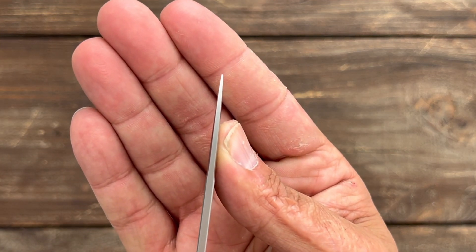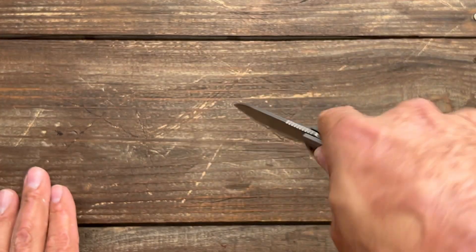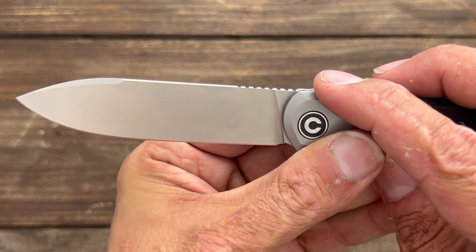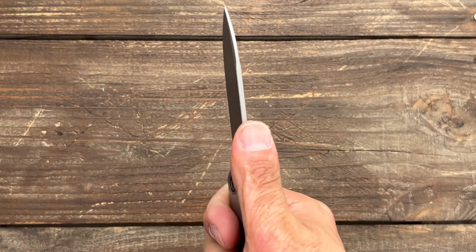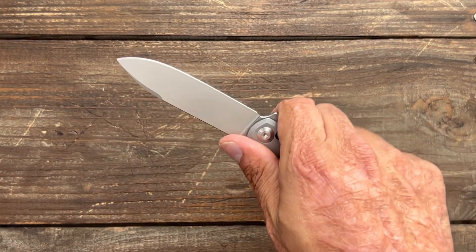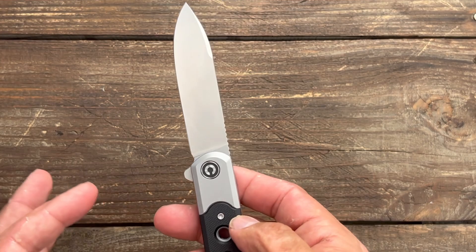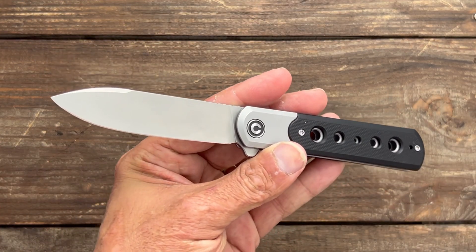You have a pretty robust, stout tip, so if you want to bore a hole into some wood you should be fine. There's medium traction jimping there — I much prefer fine cut jimping, but this one does a decent job. It's not that far out, so if you have big hands you can overshoot it. I think they should have brought it out a little further and made it finer to grip the thumb better.